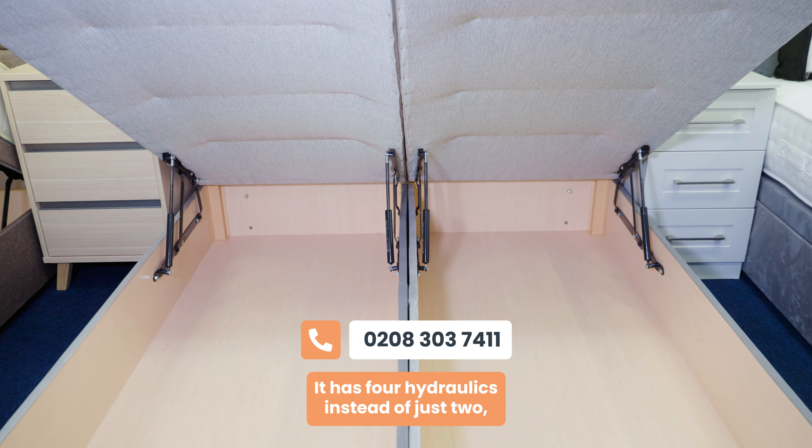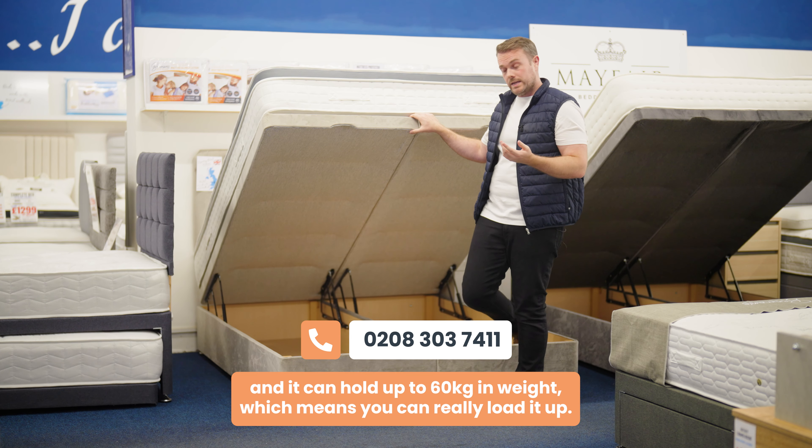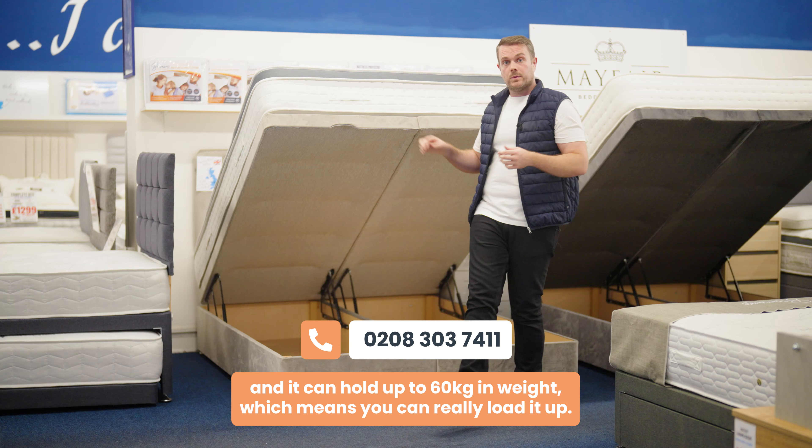It has four hydraulics instead of just two, and it can hold up to 60 kilograms in weight, which means you can really load it up.